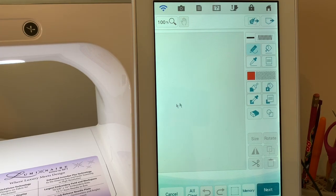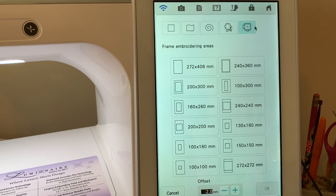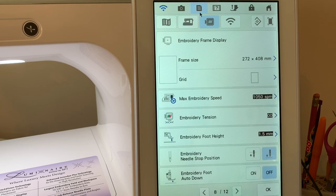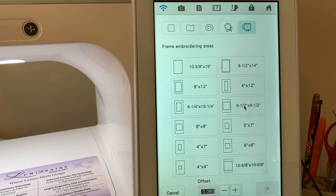In the design center, the first thing you want to do is consider what size hoop you're going to use, because this is going to be a container. I'll go into shapes and choose the hoop setting. I want to use a nine and a half by nine and a half hoop. I'll go into settings, go to page nine, choose inches, and select the nine and a half by nine and a half hoop.